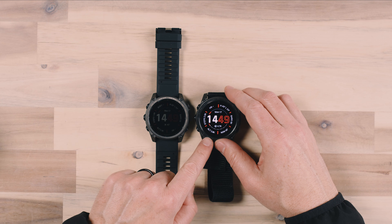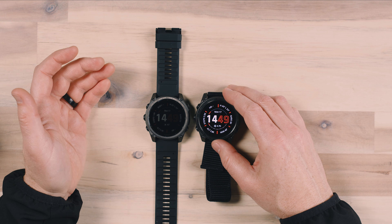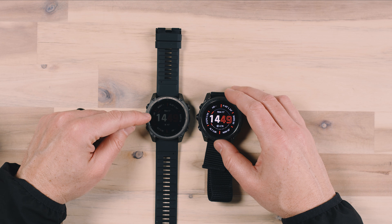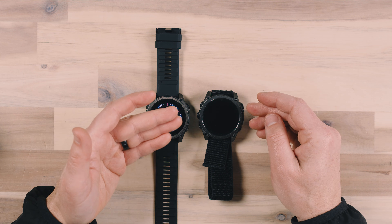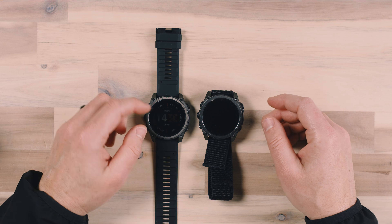Here are both of the watches. The AMOLED display is always going to be this bright when it comes on, unless you change the brightness level. But the Solar Edition has an always-on display version that is very dim, and then when you tap on the display it brightens up. The OLED display is always going to need to turn off to preserve battery because it uses a lot more battery life than the Solar Edition, just due to the technology of the display.